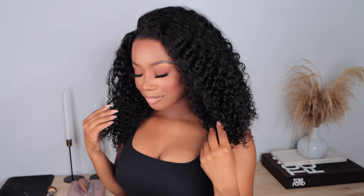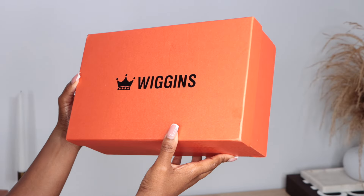Hey everyone, it's me, Megs, and yes, I am back with a personality unit, aka protective style, because they have been working, and I'm here to share a new one with you guys by Wiggins Hair.